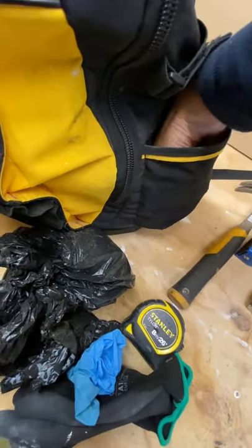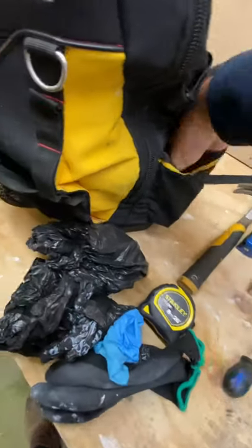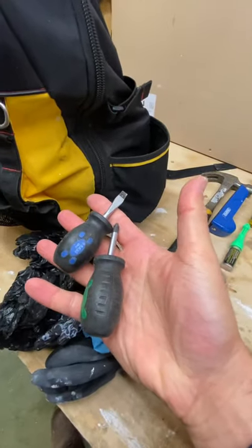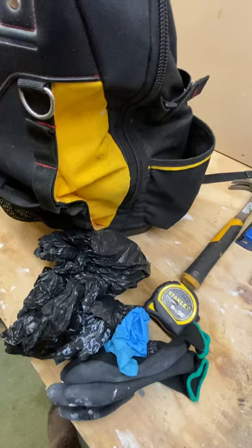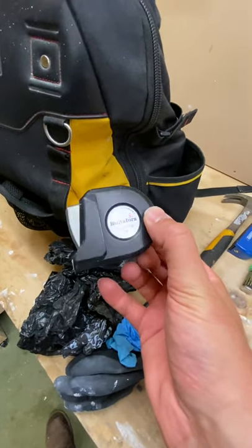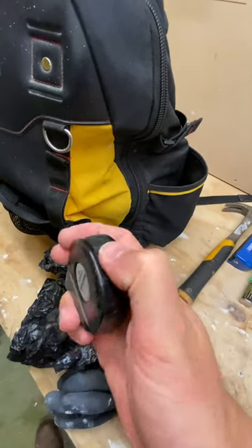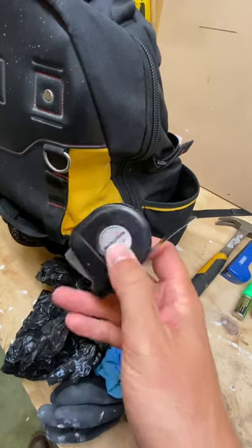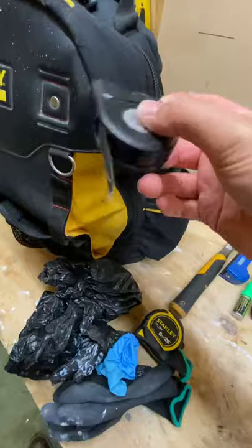In here I just dump some other random little bits and pieces. A couple of stubby screwdrivers for getting into tight spots. Also a second tape measure — this one is very accurate, pretty much bang on to the millimetre, so I tend to use it for really accurate work like cabinet making. It's got a little tail so you can take internal dimensions, which is very useful.